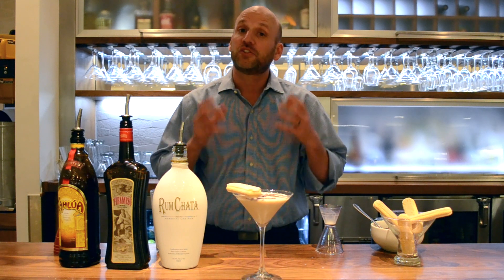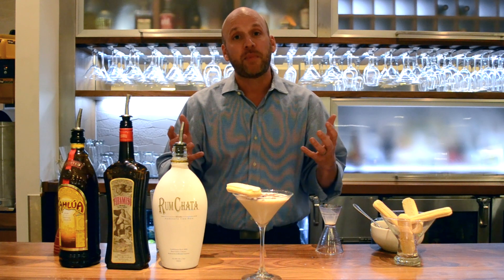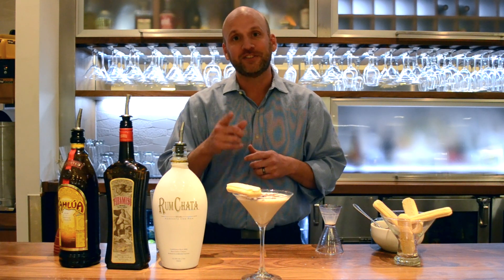So hurry into your local Carrabba's and try it for the first time. You're going to love it and then hopefully you'll be able to bring it back and share it with your friends. Happy holidays. Salute.